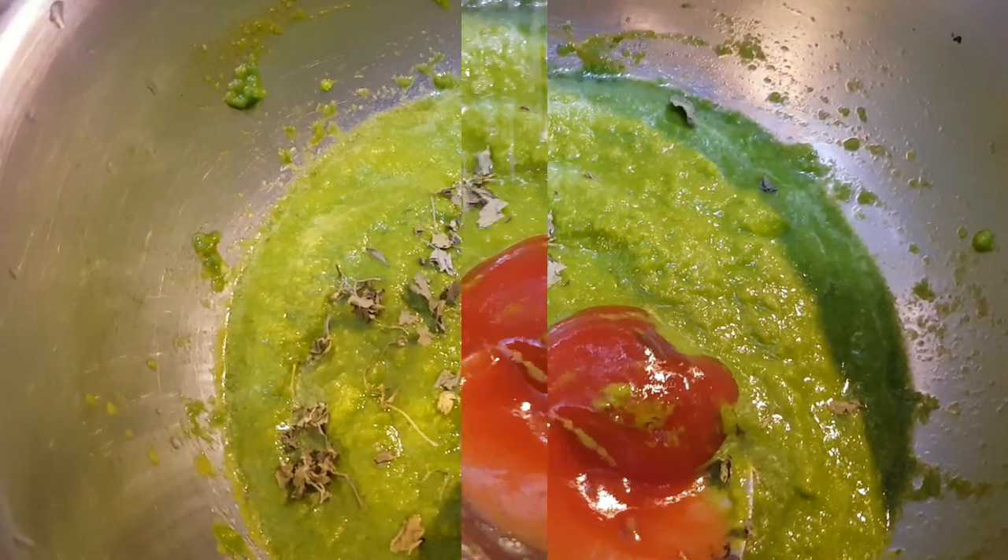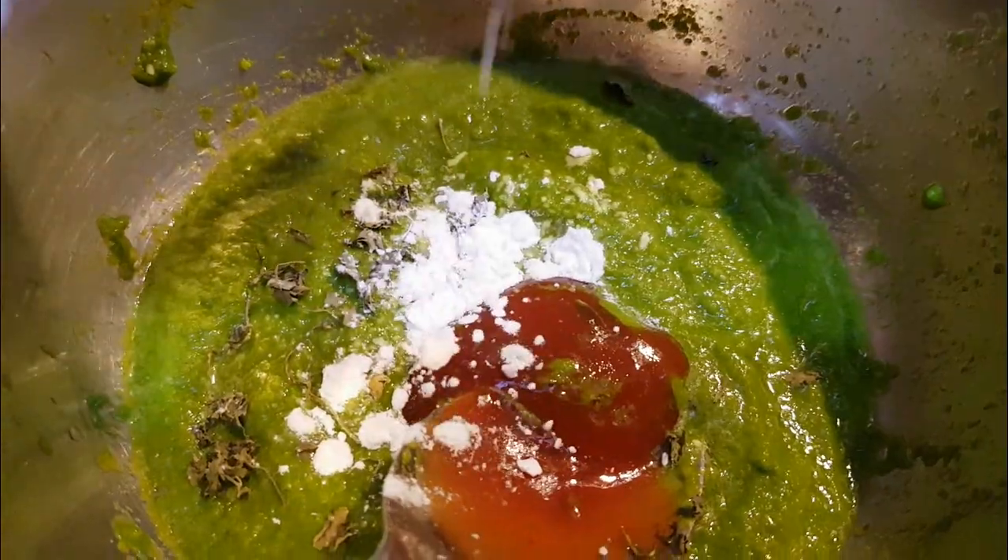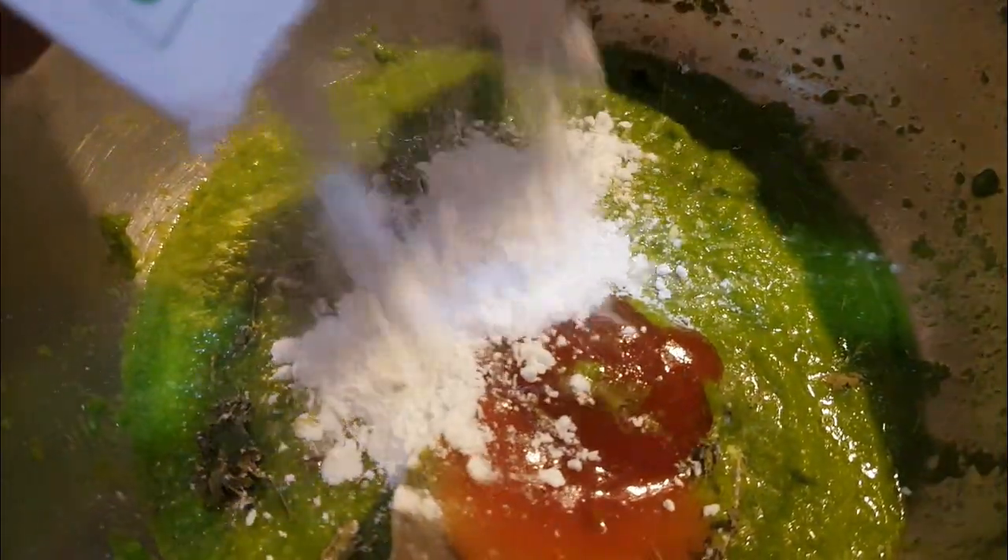I am going to add 1 tablespoon tomato sauce and 1 tablespoon corn flour.